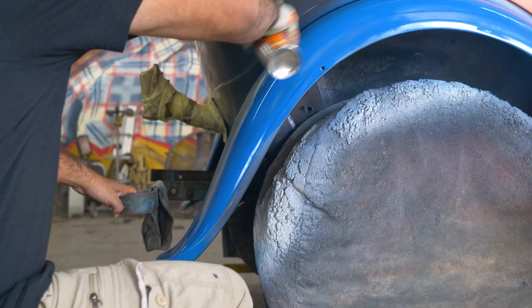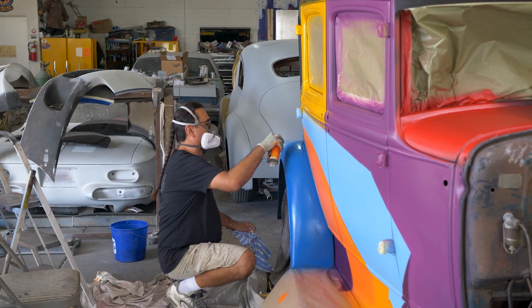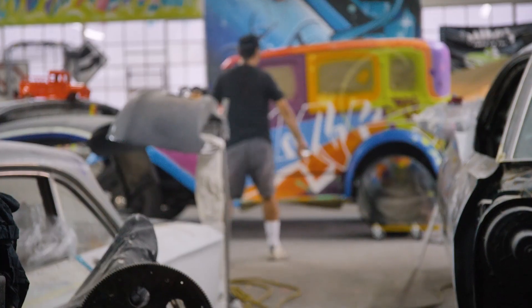Aside from that, it just has really nice curves, really nice body, very interesting lines that I think make it great for a graffiti piece. One of the quotes I heard was that Ford said you can paint the car any color you want, as long as it's black — so I figured let's do everything except black, let's go on the full spectrum.